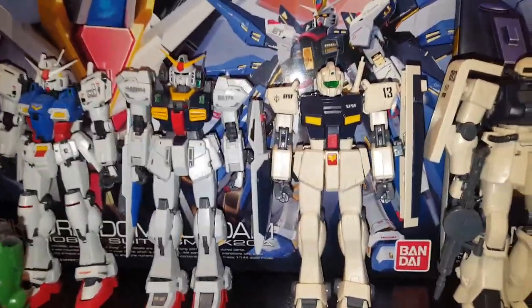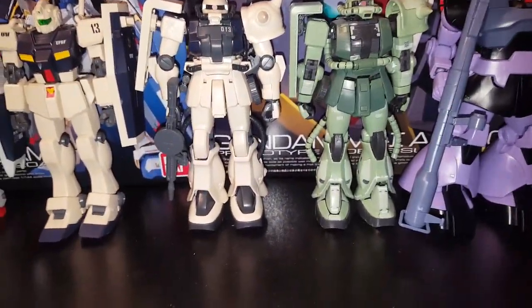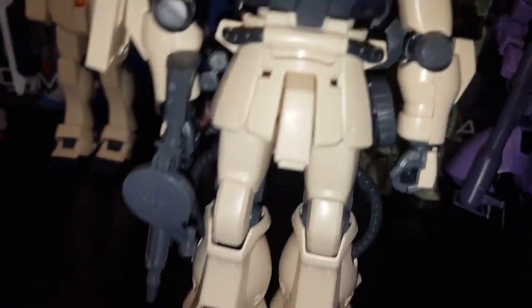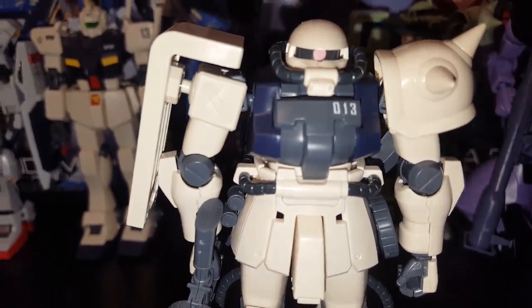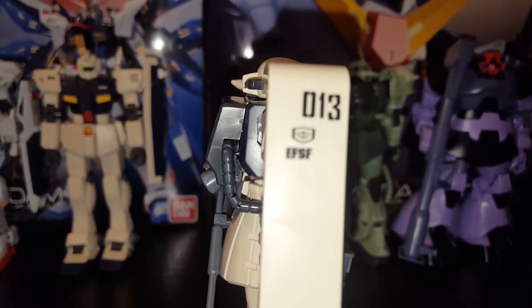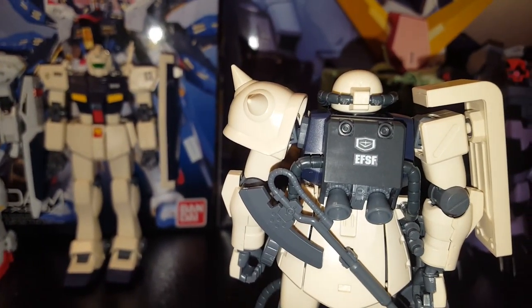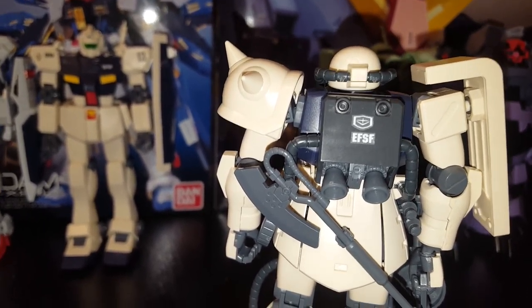My biggest gripe with these models is that they use stickers — if they were slide-on decals that would be better. Here's why: I get this Earth Federation sticker and my hands shake so the '13' on the shield is crooked. The EFSF lettering is off. If they were slide-on decals it would be a whole lot easier to get them straight, but you know — that's what you get with stickers.